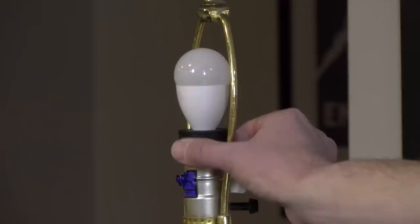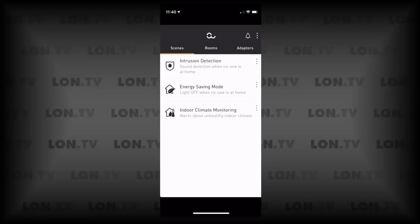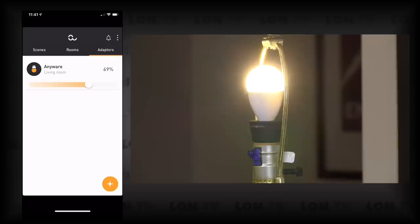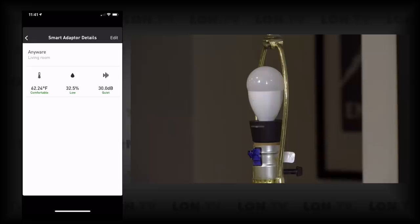With the lamp installed in the socket, pushing the button turns the light on pretty simply. In the app, tapping the light bulb icon turns the bulb on, and you can adjust brightness with the brightness control. If you tap outside of the light bulb icon, you'll get some of the basic sensor data coming back from the device.